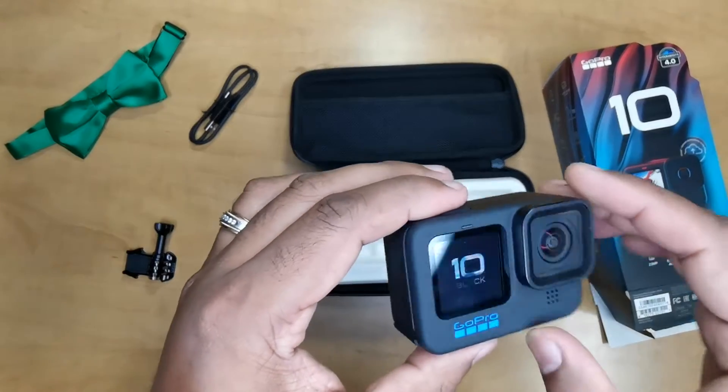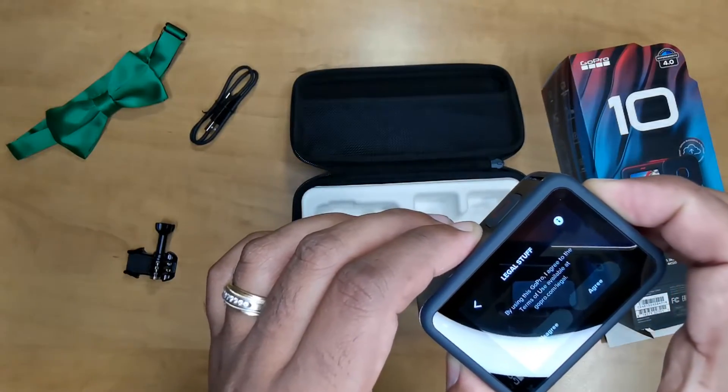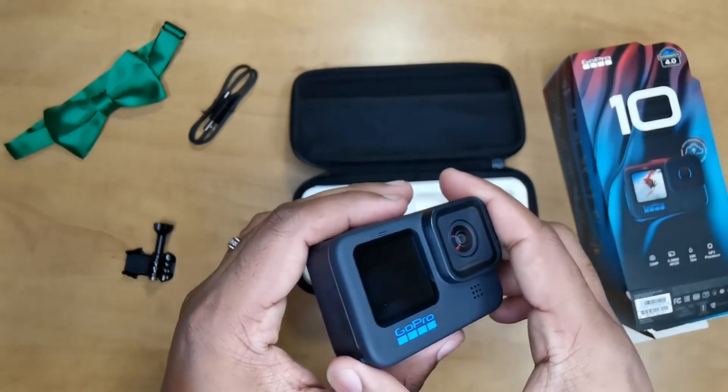All right, I'm going to stop this video there — that's just a quick look at what comes in the box. I'll go through all the legal stuff as you can see and go from there. Wait for the next one.